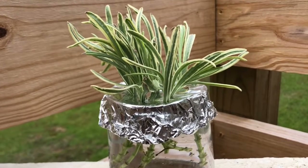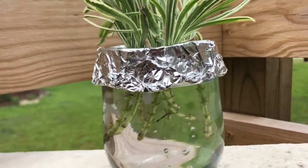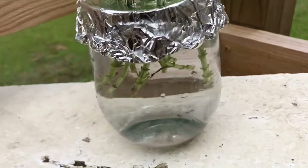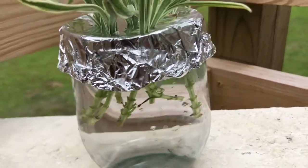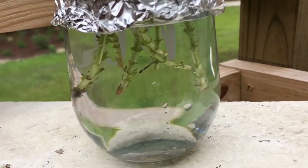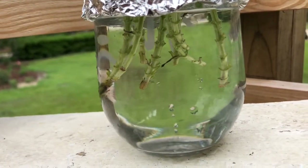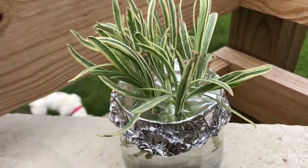Here are some of the cuttings that I've put in a glass of water. I just used foil — I poked holes at the top of the foil with a pencil and then stuck the stems in there with water so that the plants wouldn't fall in. The foil holds them up and I'm going to place these in a sunny room in my house. I'm really excited — I hope to get some new lavender plants from this as well as a beautiful topiary. I'll see you next time. Bye!